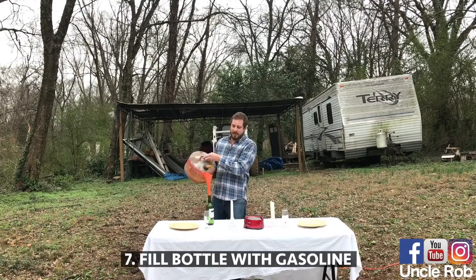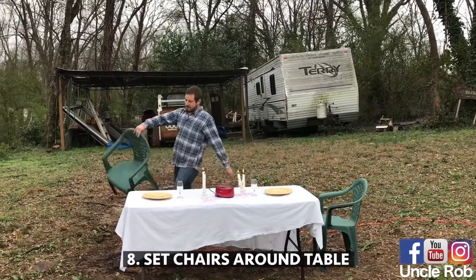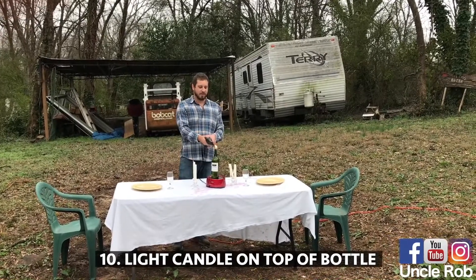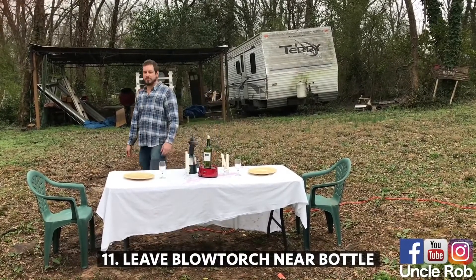Then fill the wine bottle with gasoline. Then put some chairs around the table, then put the wine bottle on the hot plate, light a candle on top of it, and leave the blowtorch right next to it.